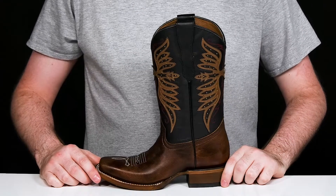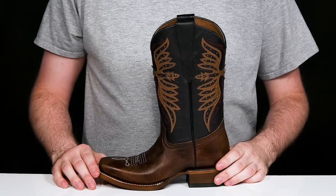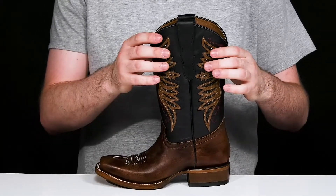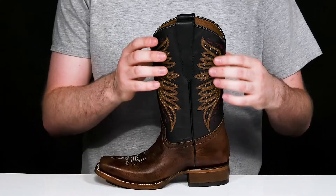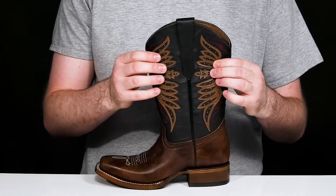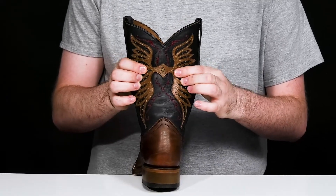Step up your little one's fashion with this fantastic stylish look from Corral Boots. This vintage design has a unique cowboy look with a two-tone leather upper that has embossed leather stitch detailing across the shaft and a classic wing shape that features a butterfly look.